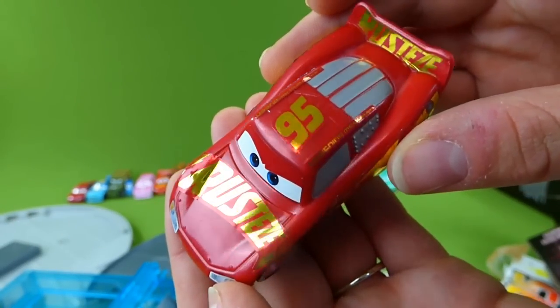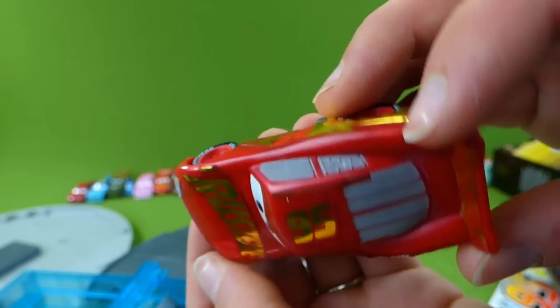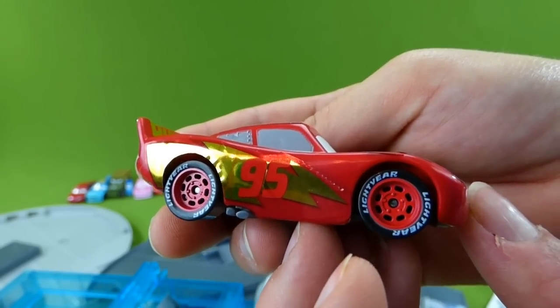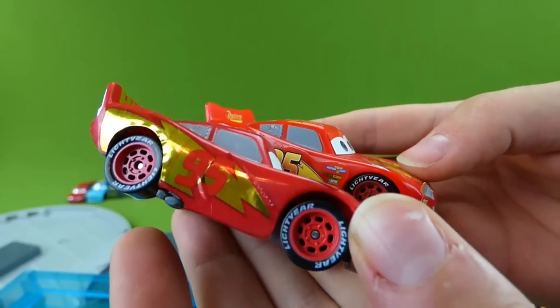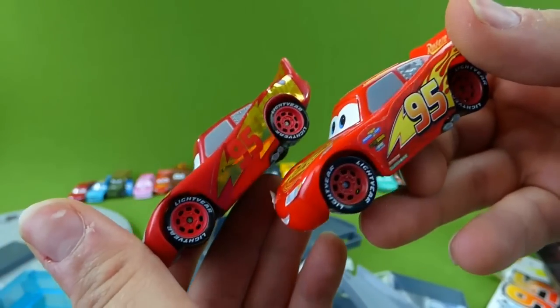Here is Lightning McQueen. Wow, look at that really cool paint job — gold, red, Rusty's number 95. Here's what his old paint job looked like, but now he's got a new one. And he's ready to race Jackson Storm. Woo-hoo!